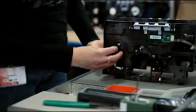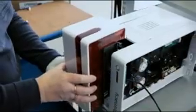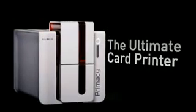Primacy benefits from the expertise and proven quality standards of Everless. Each machine goes through fine tuning and stringent testing. The printer offers a very attractive cost per card and undoubtedly the best quality-price ratio when it comes to instant issuance of high quality cards in color or monochrome. Primacy is the ultimate card printer.